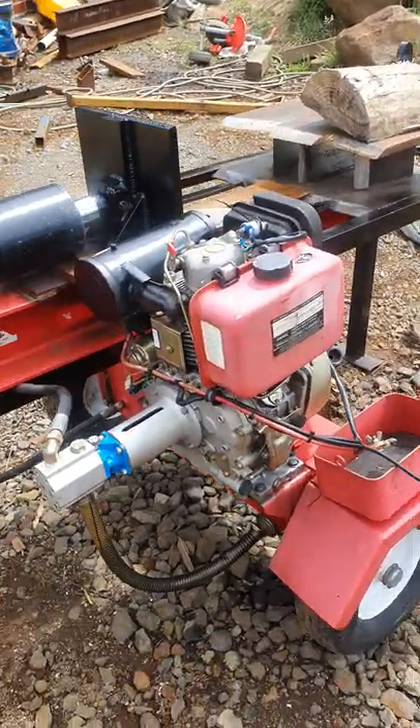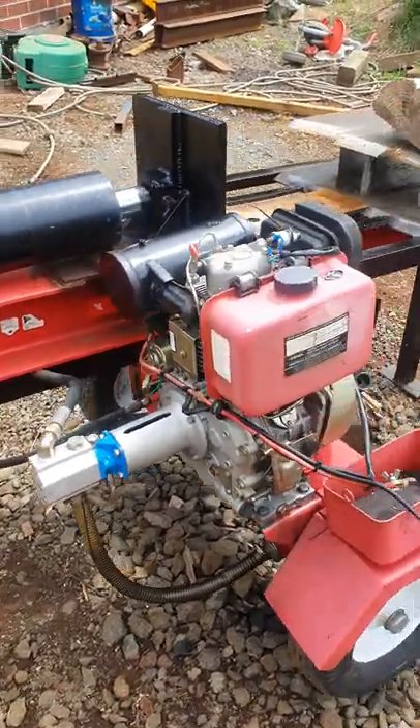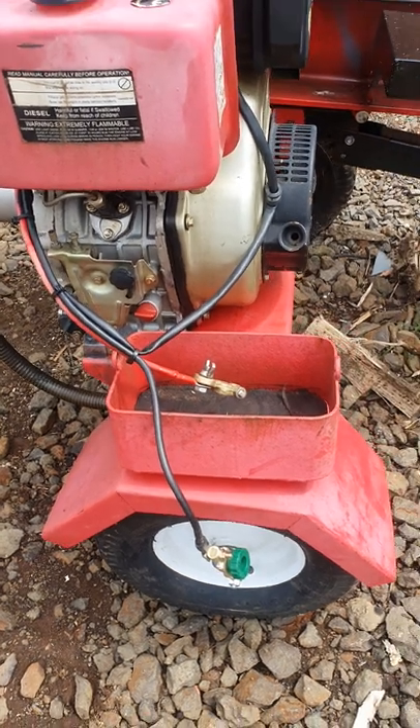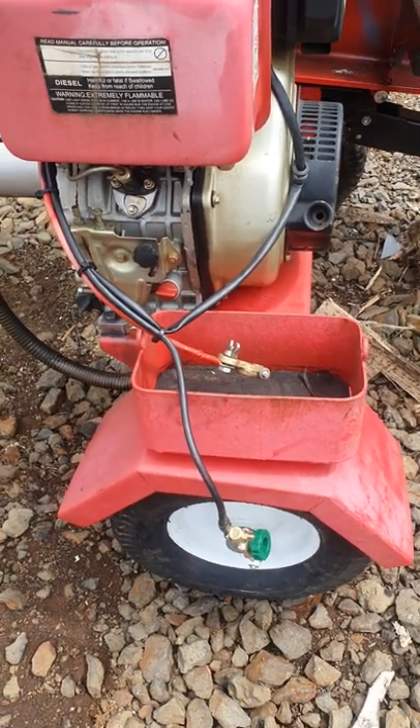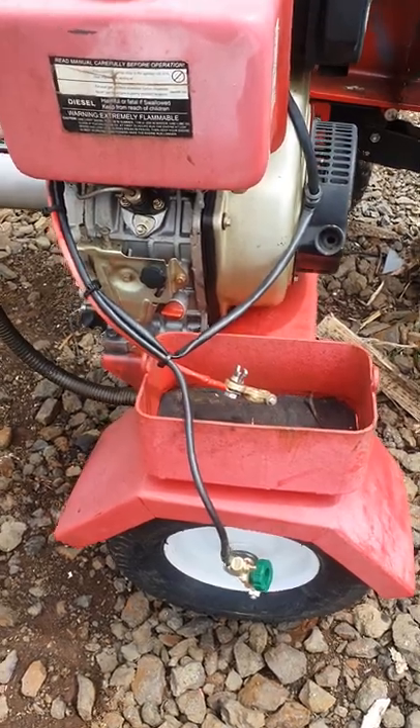It's a little electric start diesel, and shortly after bringing it to my property some clowns decided they wanted the battery more than I did. They ripped all the battery leads to pieces. I've only just fixed them.